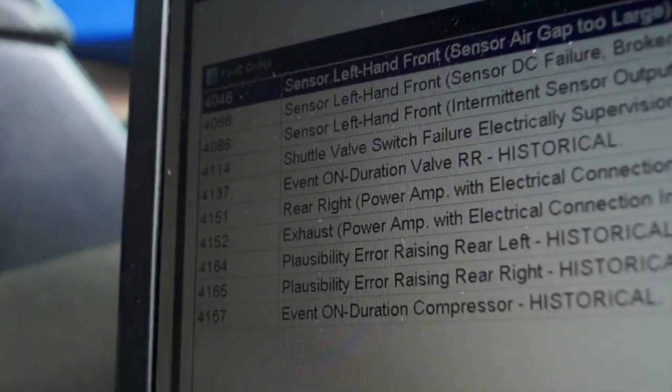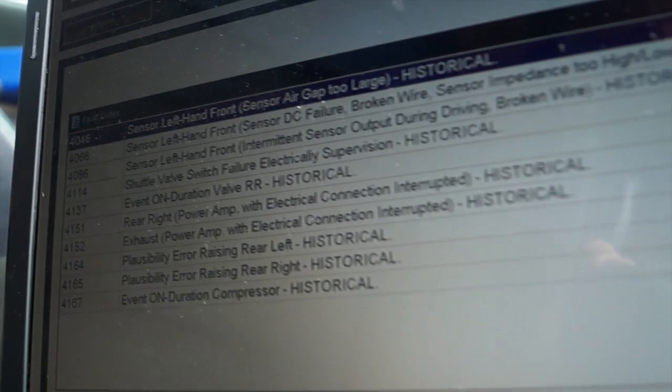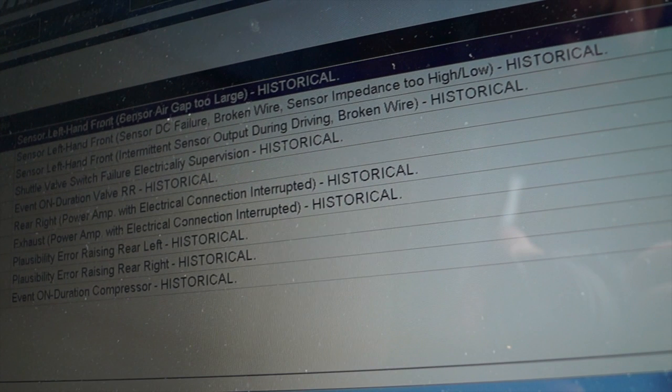What I've pulled up here is a lot of faults - sensors, shuttle valves, exhaust, plausibility, relays - and they're all historical. This I want to clear and purge, and then see which are the relevant faults rather than something that might have just happened once.